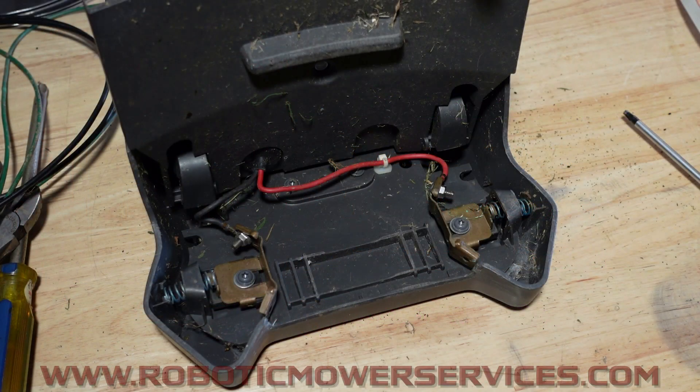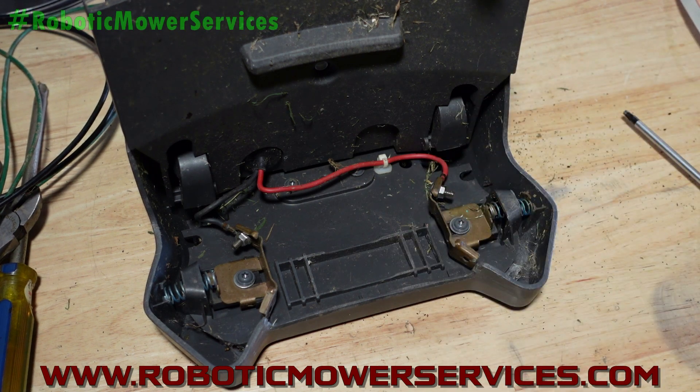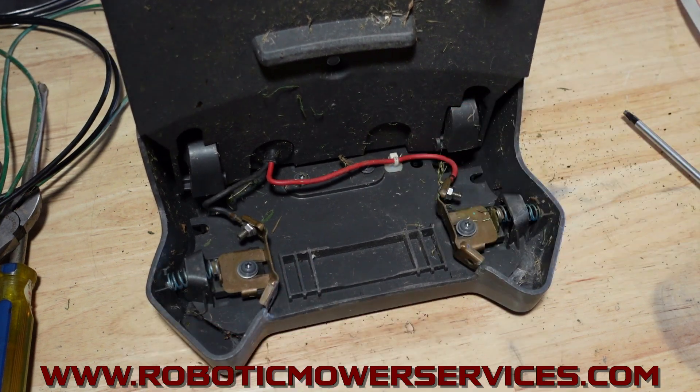Welcome to another video from Robotic Mower Services. I've got a charging station top upside down here on the bench because I want to go through some stuff for those of you having problems where your mower goes in and it doesn't charge, it starts to discharge in the charging station, or it doesn't want to park because the charging current supervisor feature is telling you there's a problem. You've checked and you've got 28 volts right at the contacts — why won't it stay in there? Why is it discharging? Why isn't it charging?